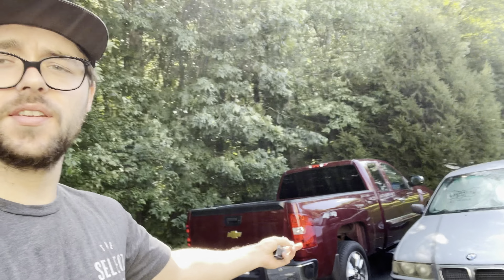Good morning YouTube, so today we're back at it with another one. We're gonna be working on the yellow car. I'm gonna pull it up where the truck is so that I have a flat spot to work.